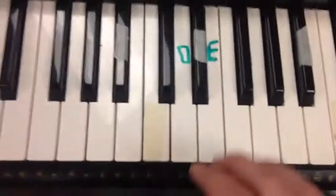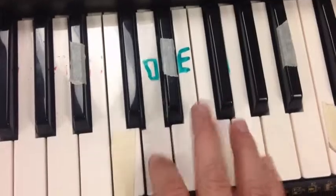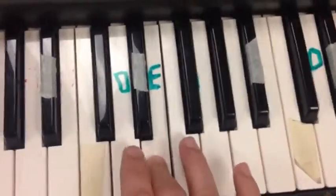It's only on the chorus: 'Rockin' Robin, rockin' robin, rockin' robin' — and then 'Go rockin' robin, blow rockin' robin, 'cause it's really gonna ride tonight.'